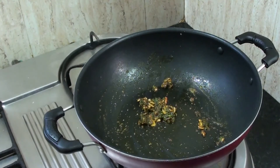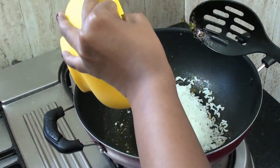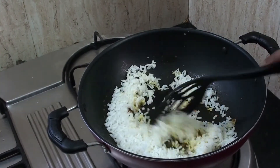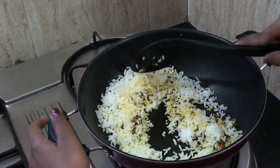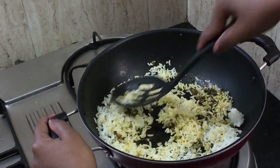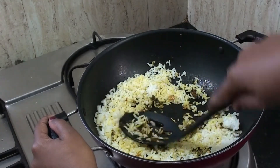Let it dry and mix. It is very cold and you can eat it at the same time. If you don't like it cold, it will be very warm.